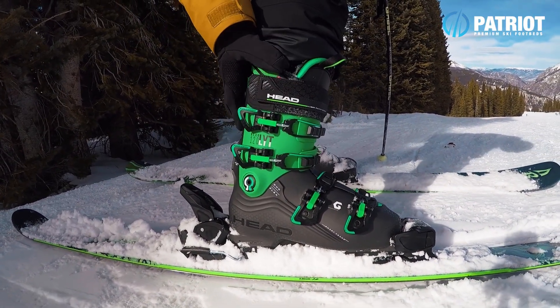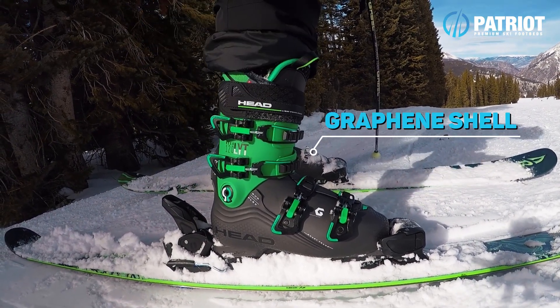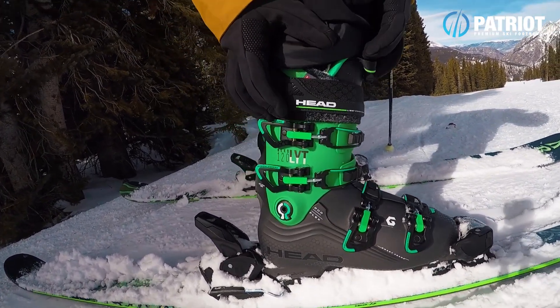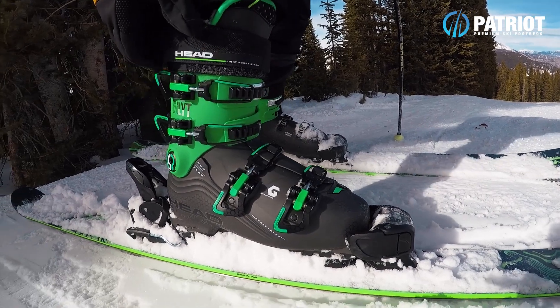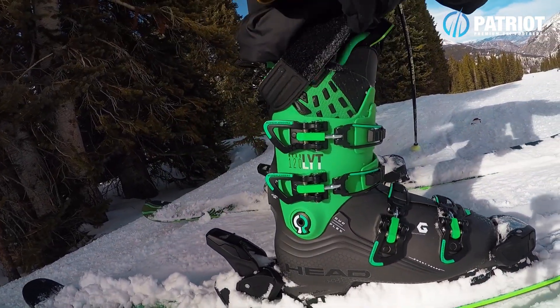There's a heap of things to go through on this boot. Firstly, construction: it is built with graphene — graphene pellets are blended into the hopper in the mold along with their PU plastic. This really lightens up the boot, and the graphene is also great at absorbing vibrations.